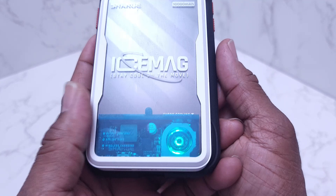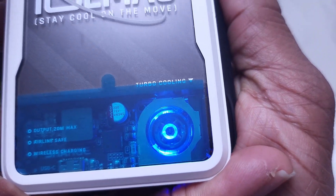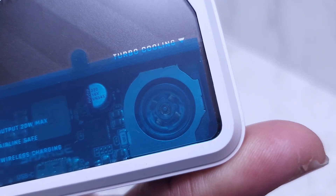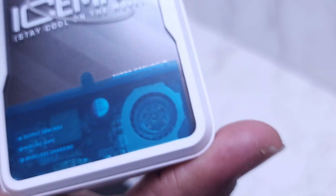I'm going to take it off my iPhone so you can see the fan itself and know that there really is a fan inside. Watch this — did you see the fan just stop? That is so neat. I really love this thing.